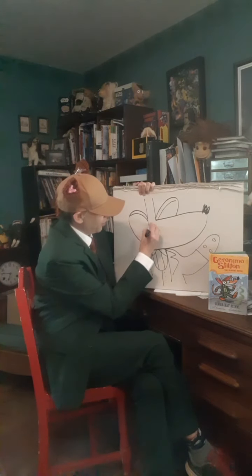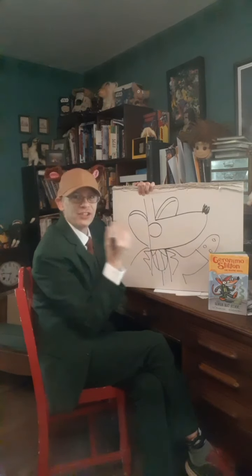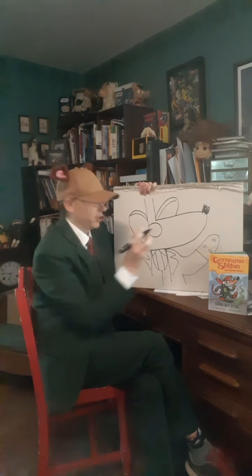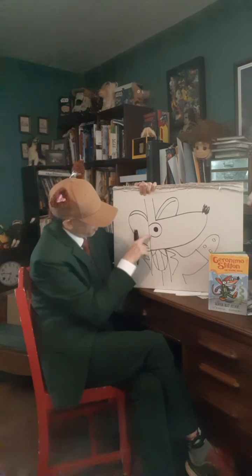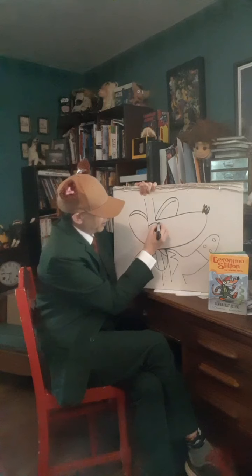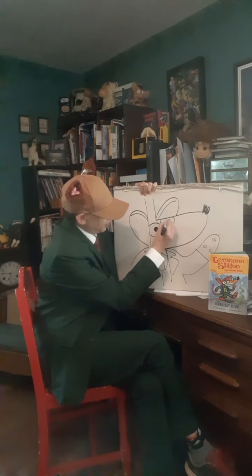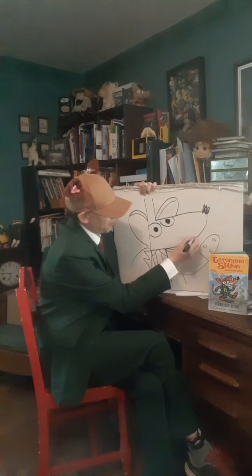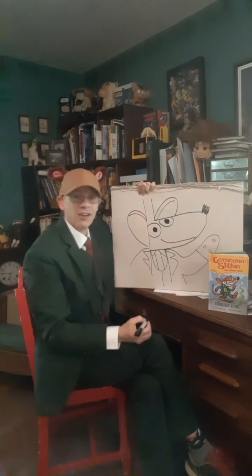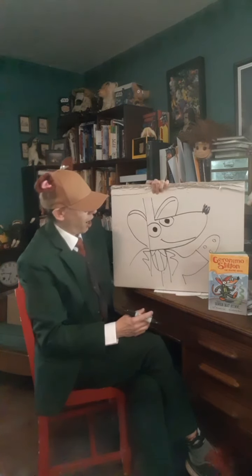I won't draw his eyes too big — when he gets excited his eyes get really big, but these will be about regular size. It's not a whole circle; it bumps into that line over there. Give it a dot. Same thing with the other one. And now we draw a big smile. There he is, folks — there's Geronimo Stilton!